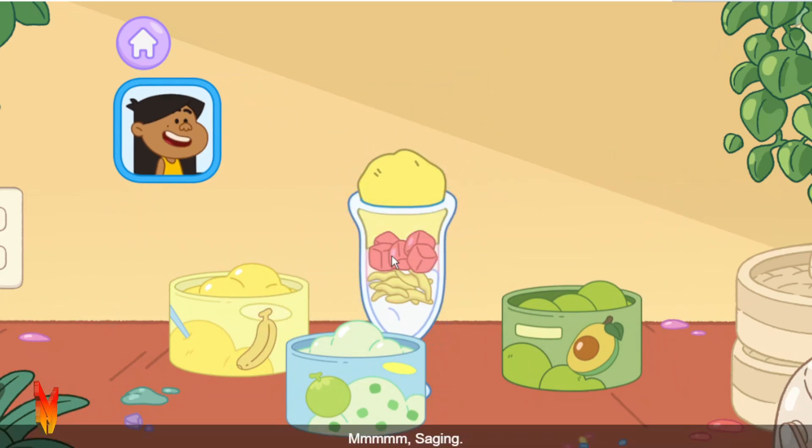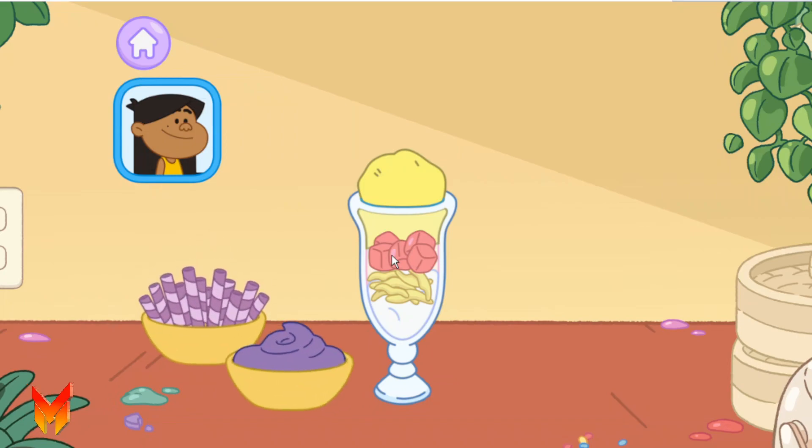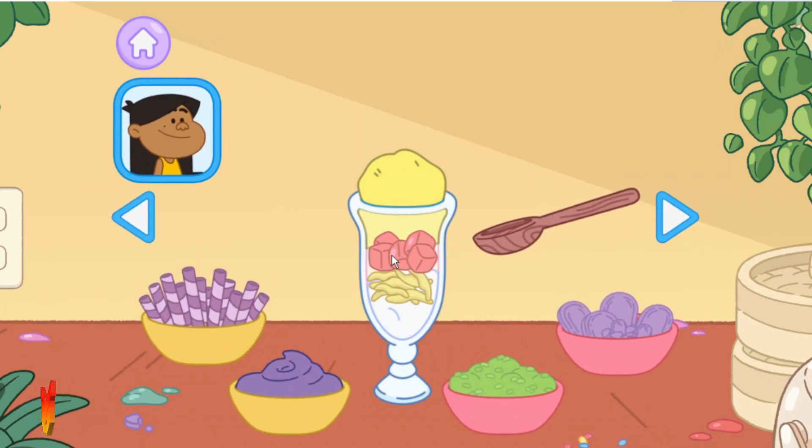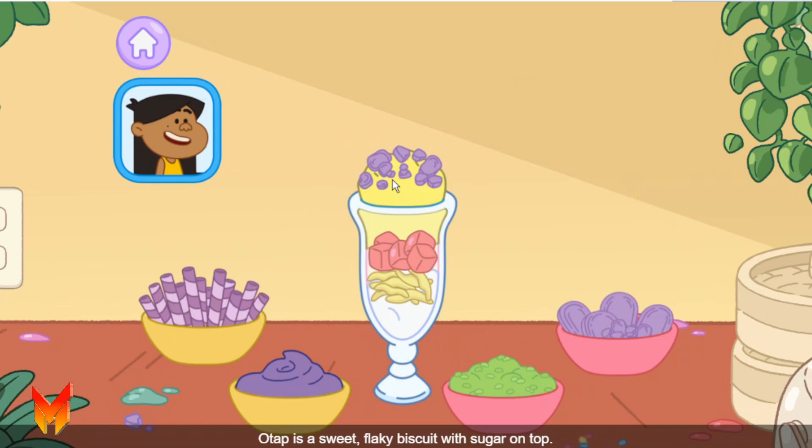Saging, banana. My favorite are the baby-sized ones. Now you can add something else you think would taste good. Otap. Otap is a sweet flaky biscuit with sugar on top.